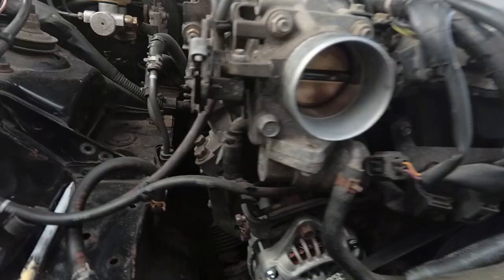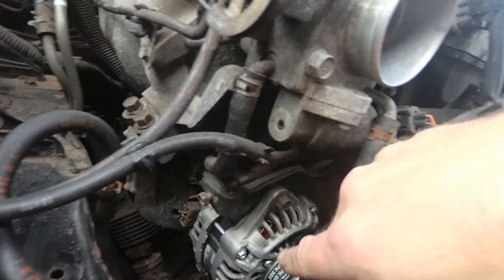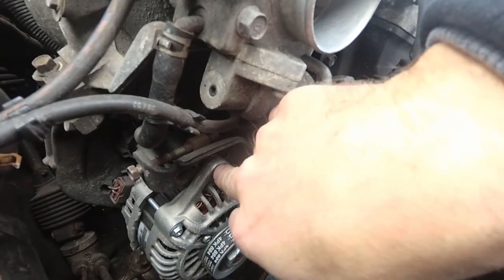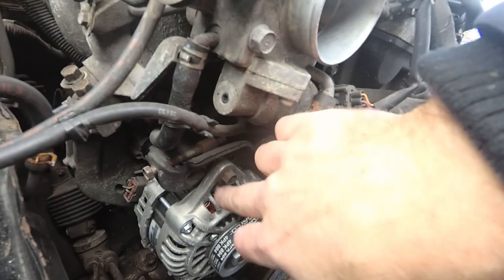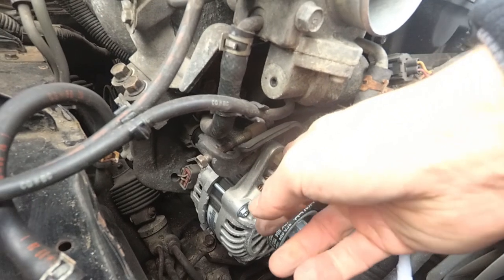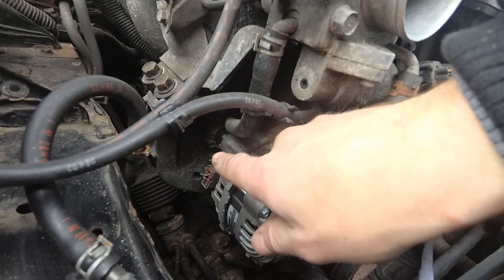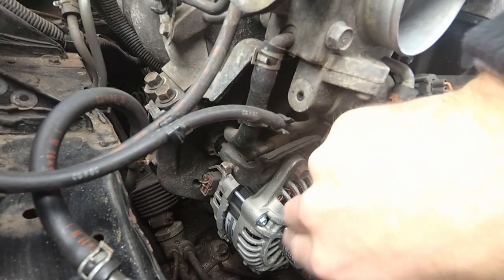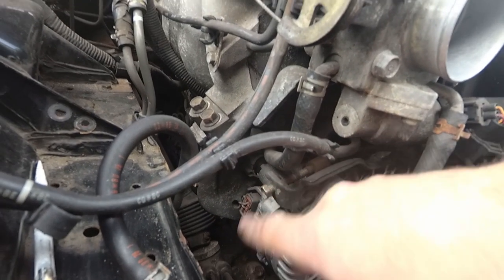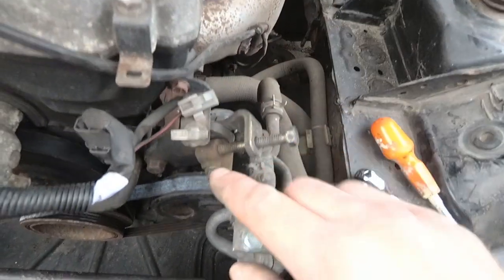On the alternator side, I just undid this bolt here to give myself about an inch of movement, and then I undid this bolt here. Luckily, because I replaced the alternator last year, they were fairly loose. That gives a bit of backwards-and-forwards play on the alternator. If you can't push it enough, you need to undo this bolt a little bit more. When you tighten it back up, do this bolt up and that will hold it.